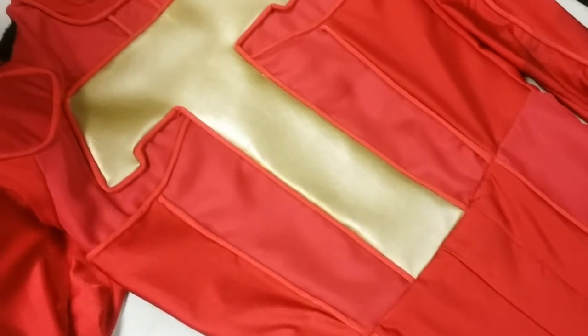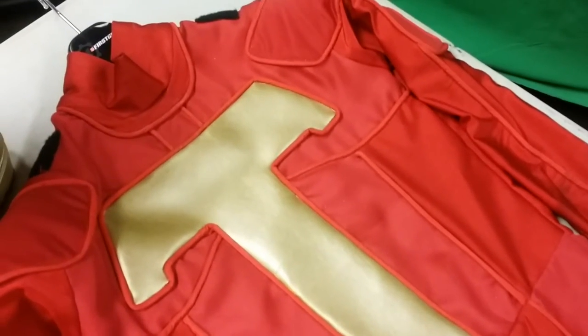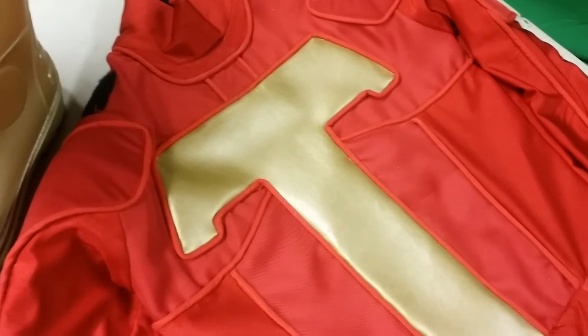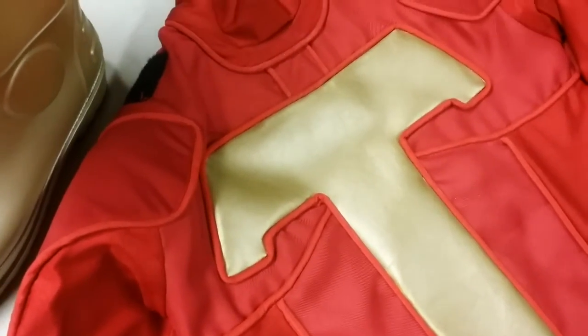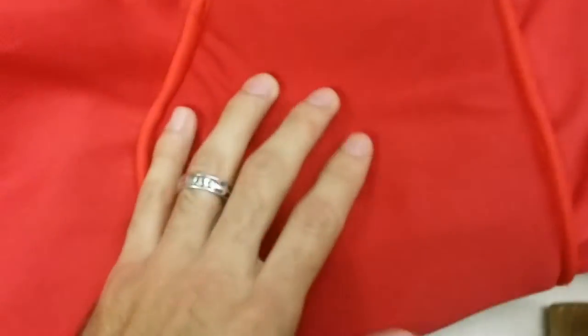As you can also see, there's some piping detail to make it stand out and give it that tactical look. And there's even some foam padding underneath certain areas, such as the T, the shoulders, and even on the knees.